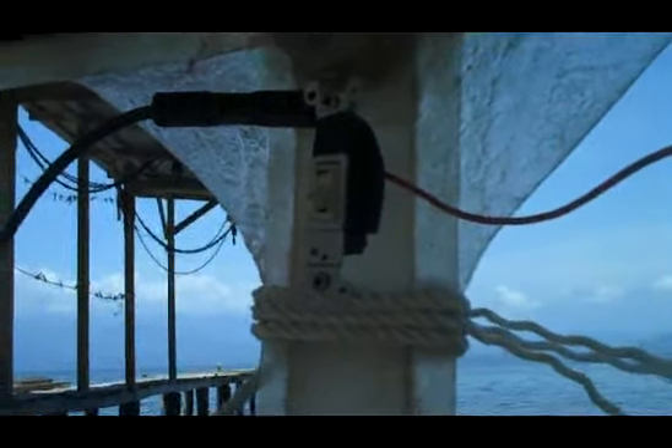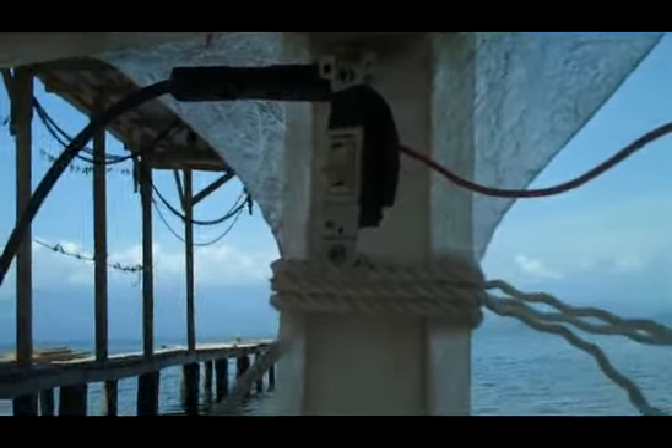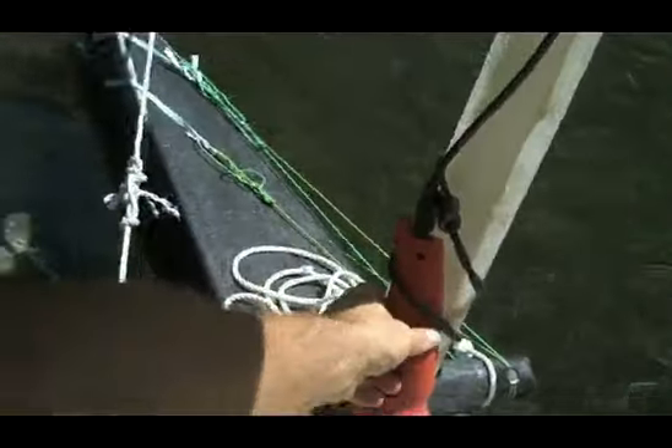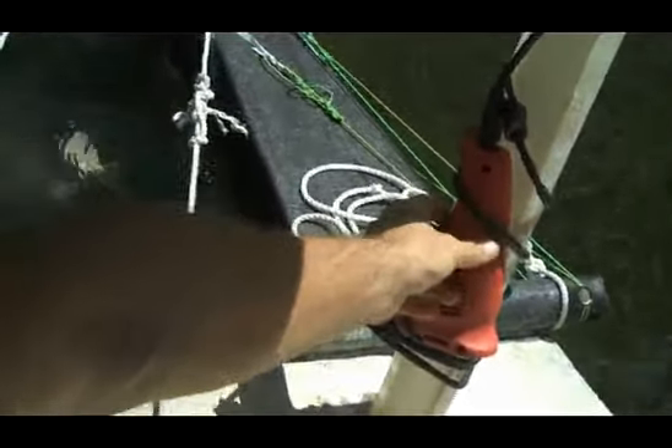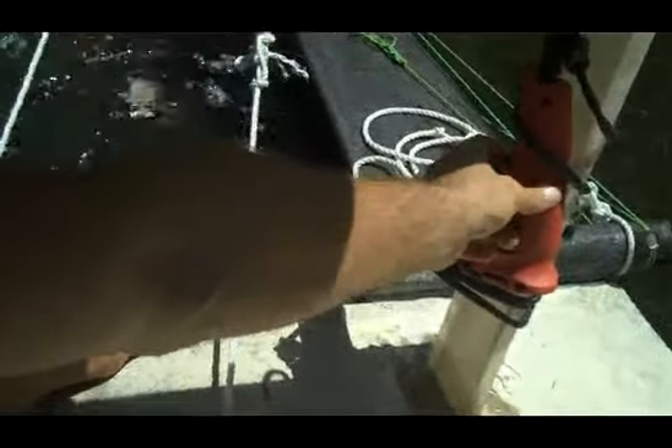This switch burns out instantly. I'll have to get some heavier duty switches. I'm totally bypassing my switch.